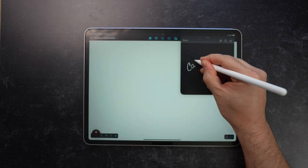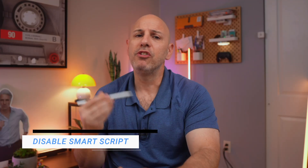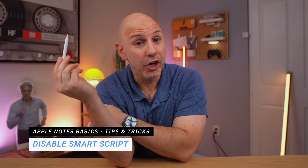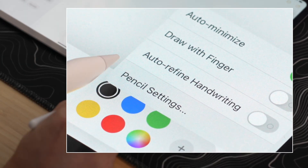I use Quick Notes for video ideas, meeting notes, or anytime I don't want to interrupt my workflow. If you're using SmartScript and don't like it, you can actually turn it off — tap the markup palette, tap the ellipsis, and toggle off auto-refined handwriting. And here's a hidden gem: long press on any handwritten text and you can copy it as typed text. These little tricks add up and make Apple Notes feel faster, cleaner, and way more flexible.